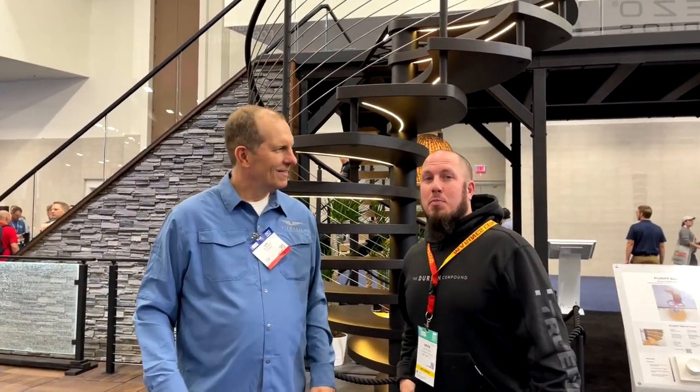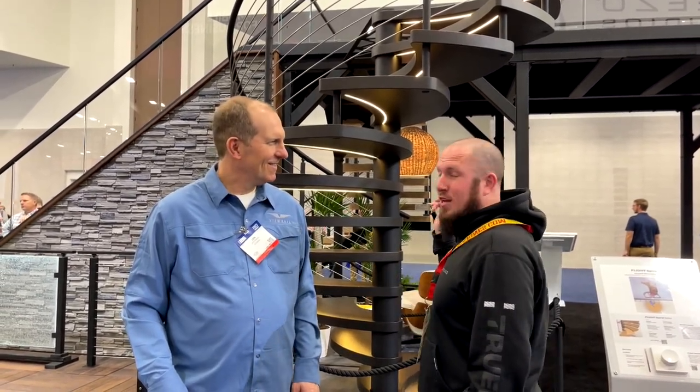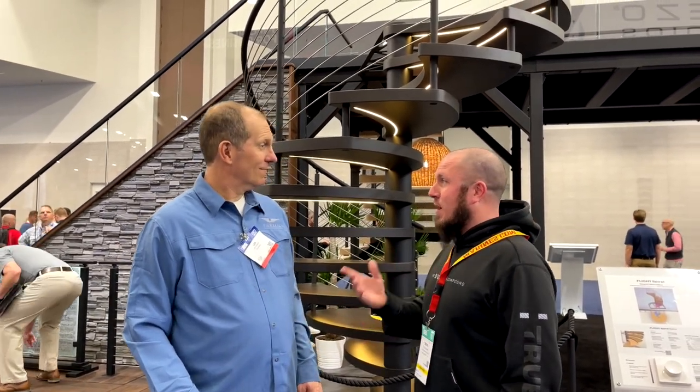We're here at the International Builder Show in Las Vegas. I stopped by to see Lynn Morris from Viewrail and I was talking to him about this spiral staircase. I'm considering putting a spiral staircase in a shipping container.